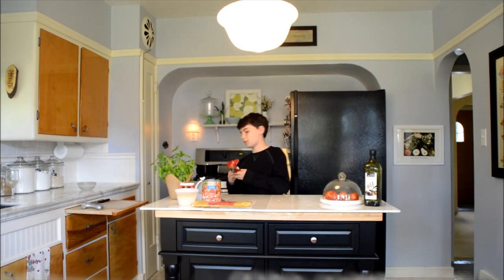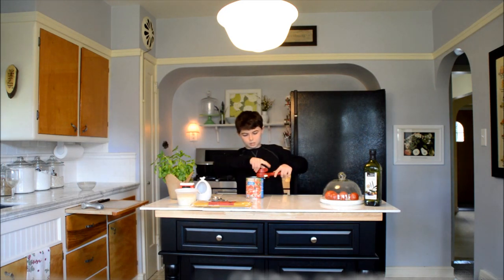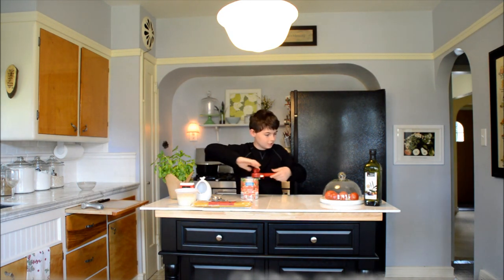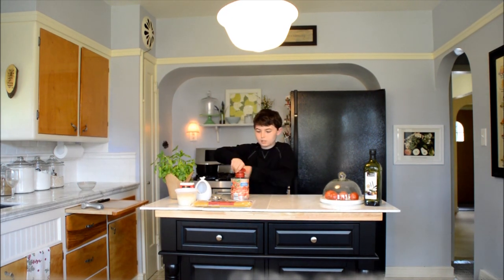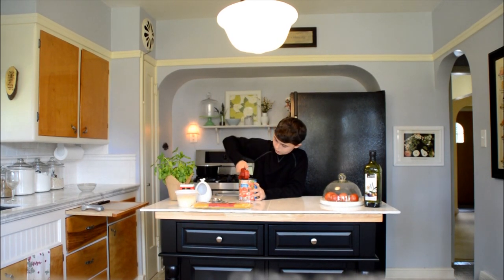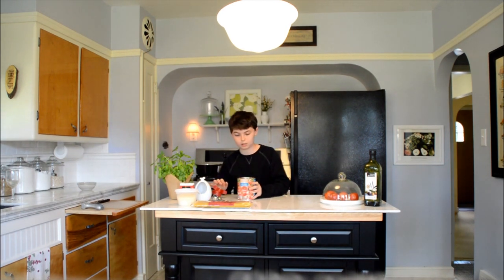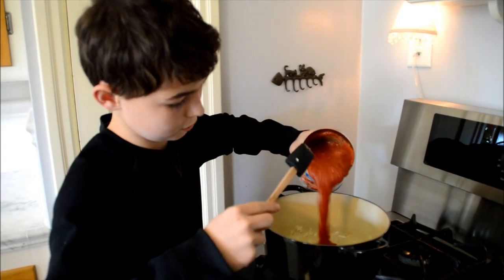Now that I got the garlic and onions in there, I'm going to open up this tomato. This will be the main base thing of the sauce, so I will put it in the same pan as the onions. Now I add the tomatoes to the mixture.